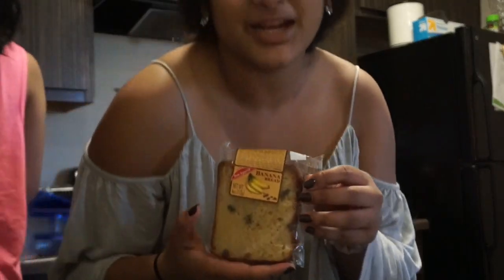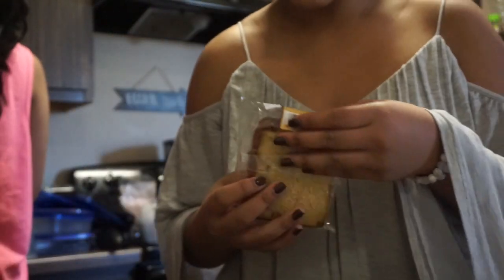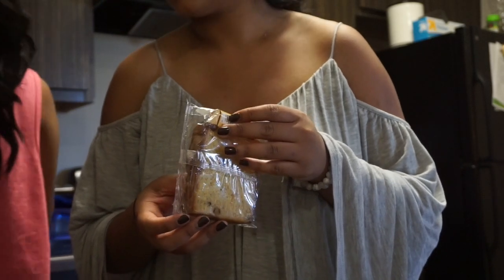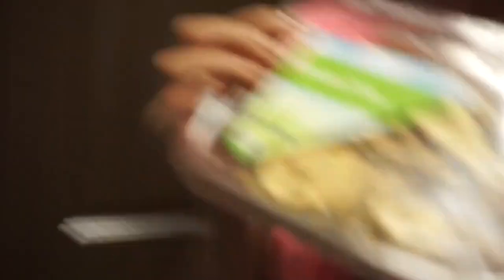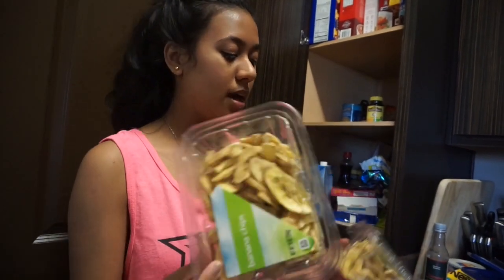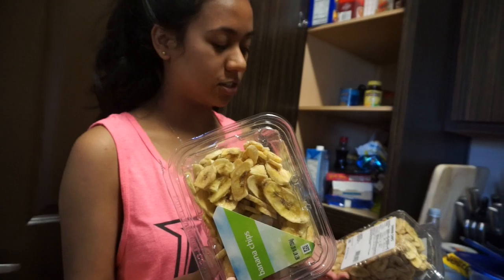Banana bread. I bet this is like expired. 2-7. What's the date? Yep. Is it bad? Two things with banana chips that I got over summer. Not summer B, but like this past summer. And I haven't eaten them. I wonder if they're bad, because they're like dry.